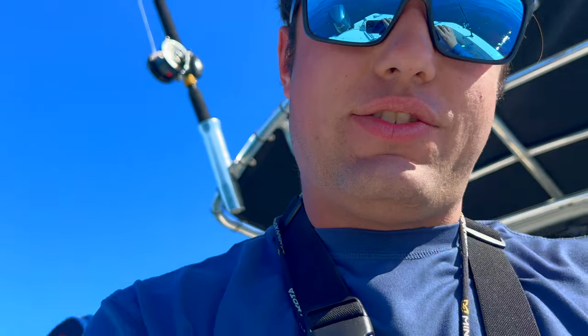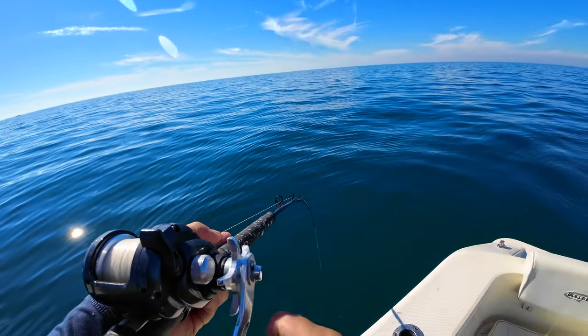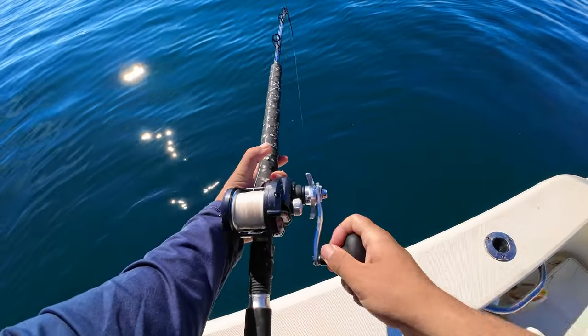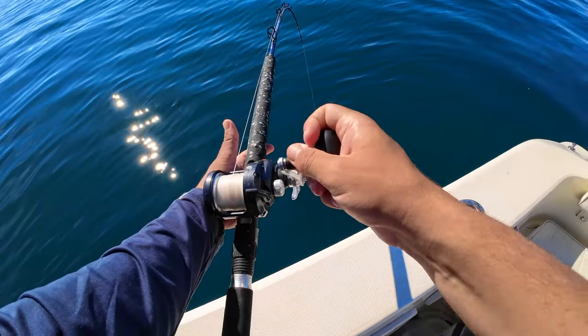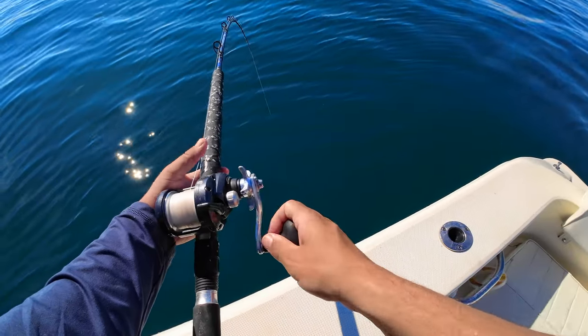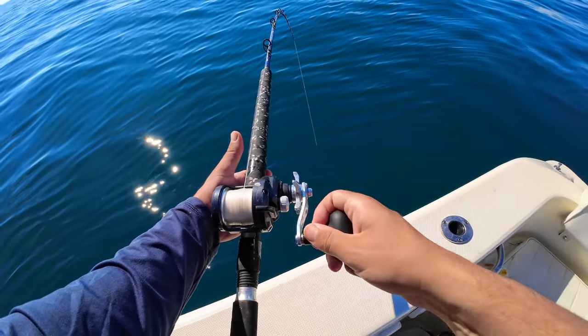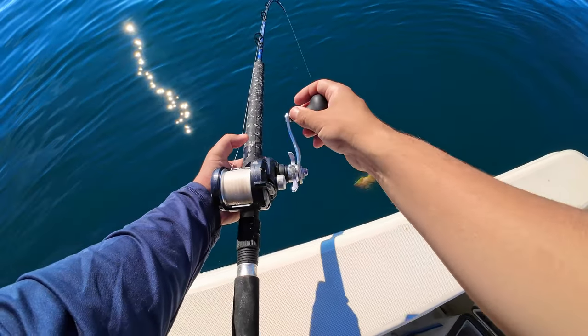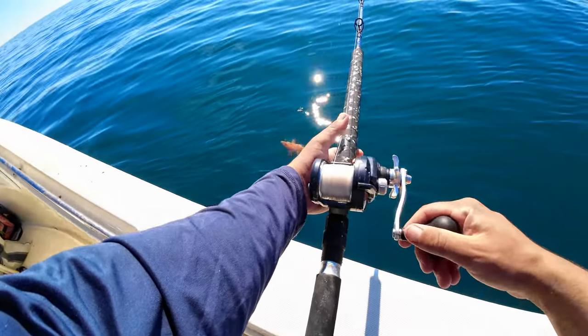There he goes — let him go. At least we got one, guys — I mean, we've been grinding all day no joke. 8,000 shrimp in before we get one. But that's what it is — you gotta grind through all the other stuff to get to him. Hard work pays off. I'm on — oh, this one's digging! He is digging, digging. Hogfish — yep, they're on, dude!